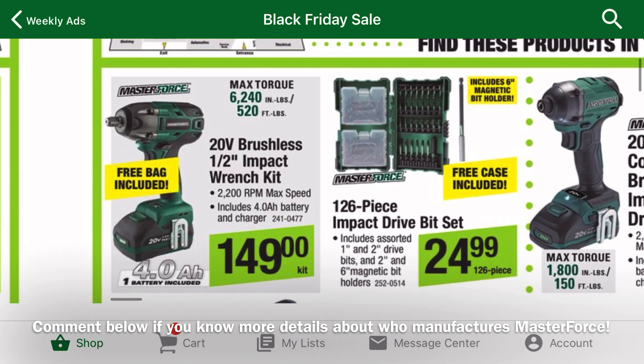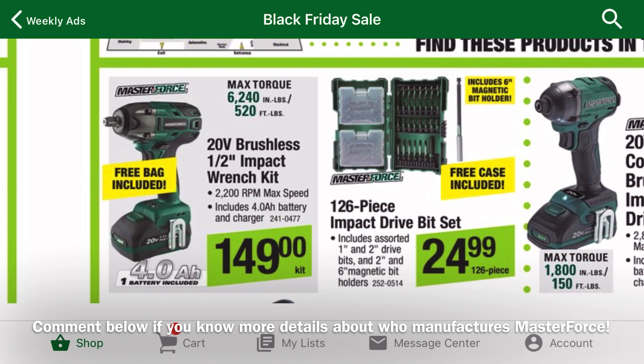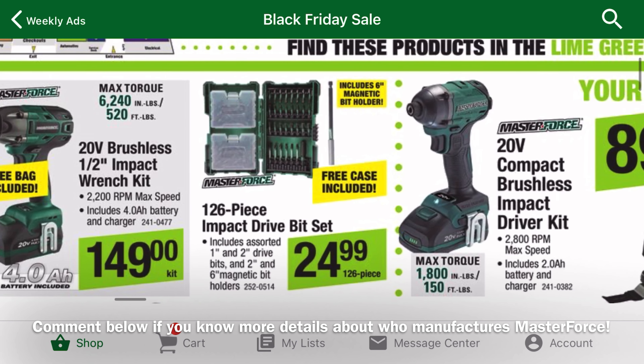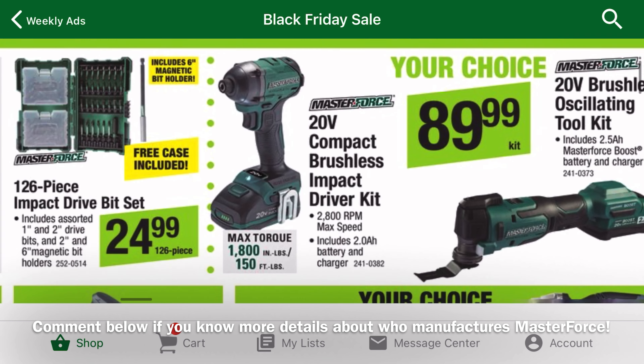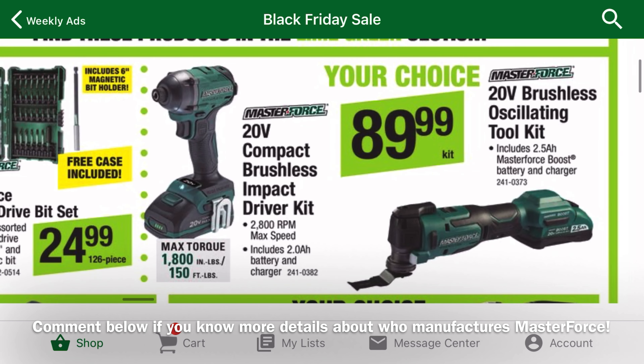I've heard that Masterforce power tools are made by Chervon, the same company that makes Skil, Ego, and Flex. From what I've seen online and felt in stores, Masterforce has been improving their quality and expanding their line, but overall Menards doesn't have a great cordless power tool selection.